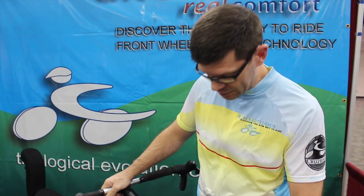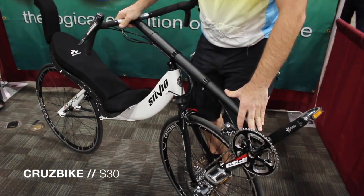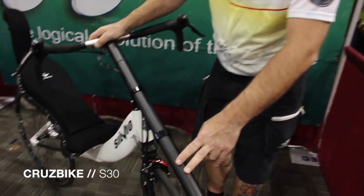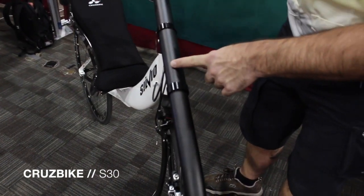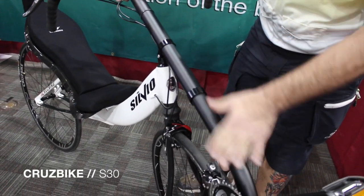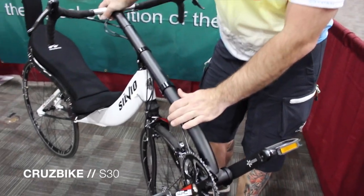I'm going to be going over some of the features of the Silvio S30 that are equipped on the frame set of the bike. The first feature we have here is the newly designed boom and slider, pivot clamp and boom clamp. It allows for much easier adjusting and increased stiffness over the previous version.